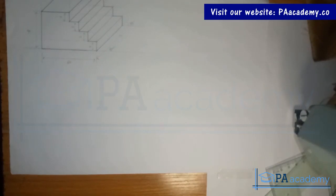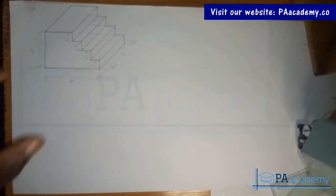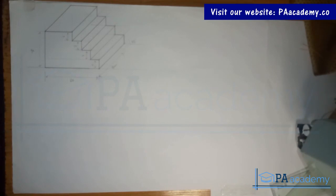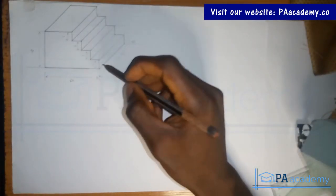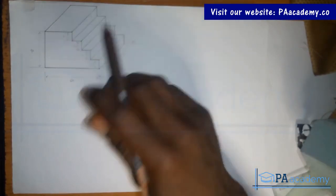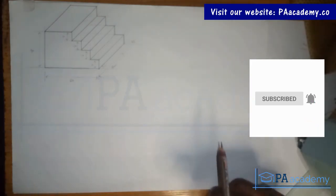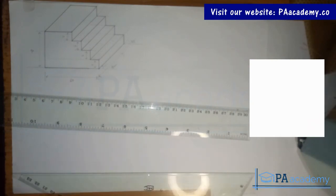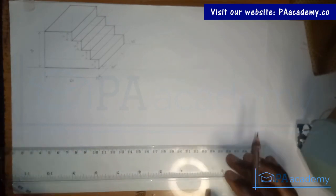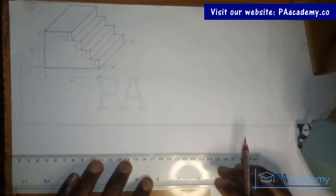Hello and welcome back to the video series on oblique projection. In this part, we are going to be replicating a step — we've done something like this in isometric, but now let's look at it in oblique. What makes it oblique is that one side is always at an angle of 45 degrees. This is part six, example six. If you missed the previous parts, the description has links to all those videos.